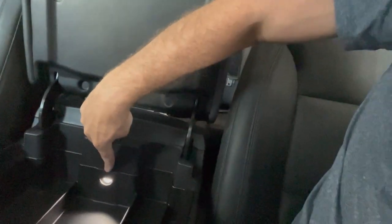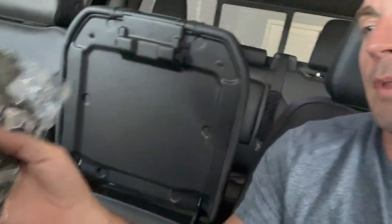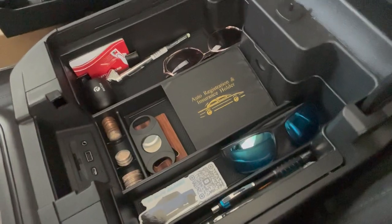I like how it has a cutout here for the light to shine through. And what they also provide is the rubber mats that go inside the tray itself. Pretty easy — drops right in. Boom. Everything's nice and neat in there. Compartment for just about everything that I need.